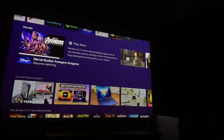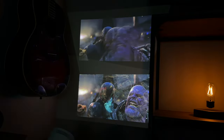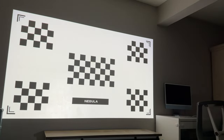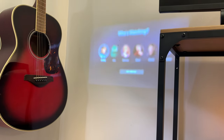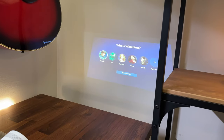In terms of autofocus and auto-keystoning, this is absolutely impressive — both projectors handle it extraordinarily well. Both can be set up at different angles on any surface and automatically adjust the projected image to the correct size and shape. I tested both at a 45-degree angle as well as centered, and both projected with no issues, each getting it done in just a few seconds.